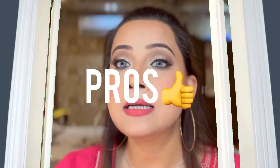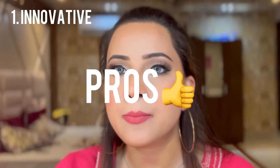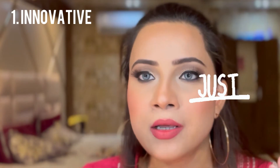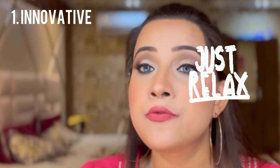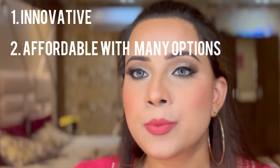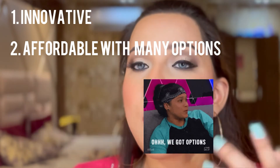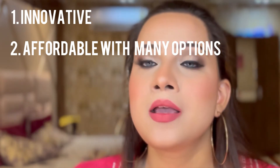Pro number one: it's an innovative, one-of-a-kind product. Unlike a bullet lipstick which can melt a little in the heat, this lipstick doesn't have any such issues. Pro number two: it's very affordable — it retails for rupees 499 and there are five shades in total you can choose from according to your taste.